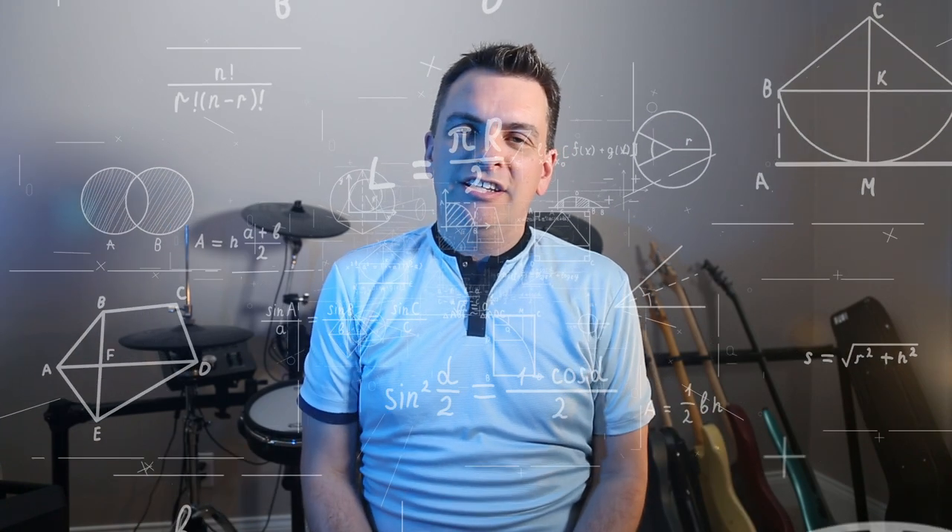Hey everybody, my name is Adam and I'd like to welcome you here to watch my process as I go from knowing essentially nothing about making movies to trying to make a three or four minute movie trailer about the Trombone Assassin — a guy that gets hired to kill people with the trombone. It's the craziest idea.